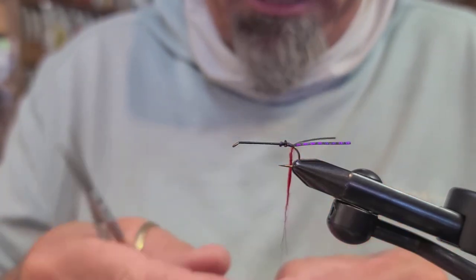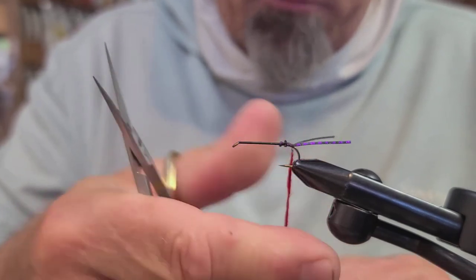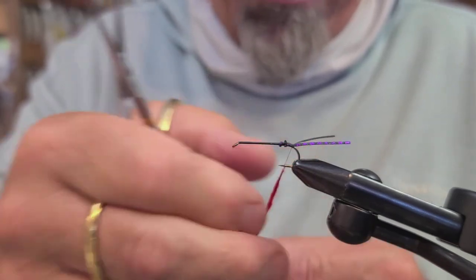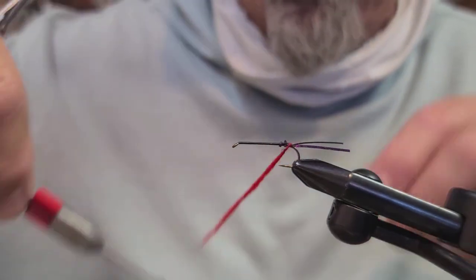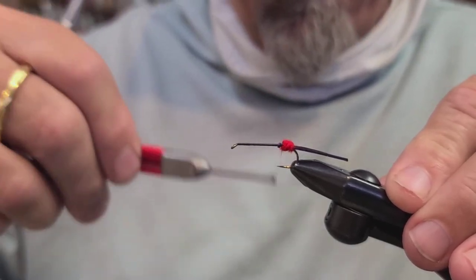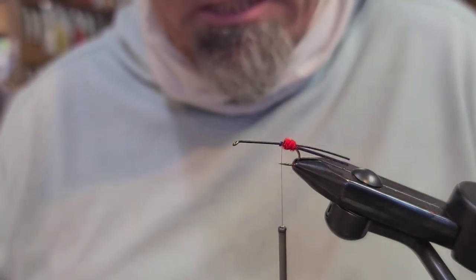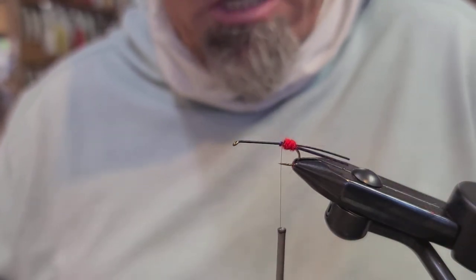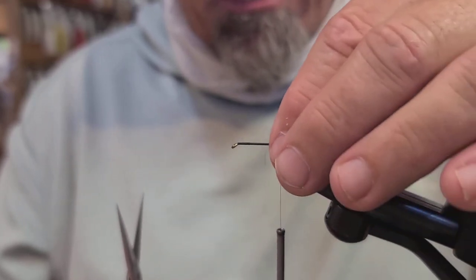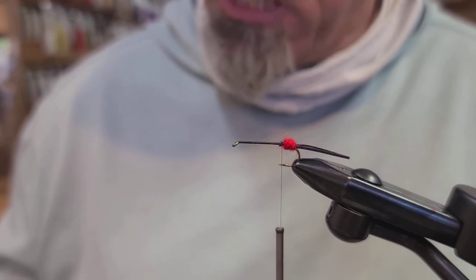The next thing we're going to do is lay in our little dubbing ball of red hairline dubbing. This is a rabbit dubbing and it goes on the thread — even this gel spun — really super simple. Form that and get a good dubbing ball on there so it really sticks out and is pronounced. We fish this a lot in shady spots on the river along the edges, so that red in dark water really tends to show up nicely.